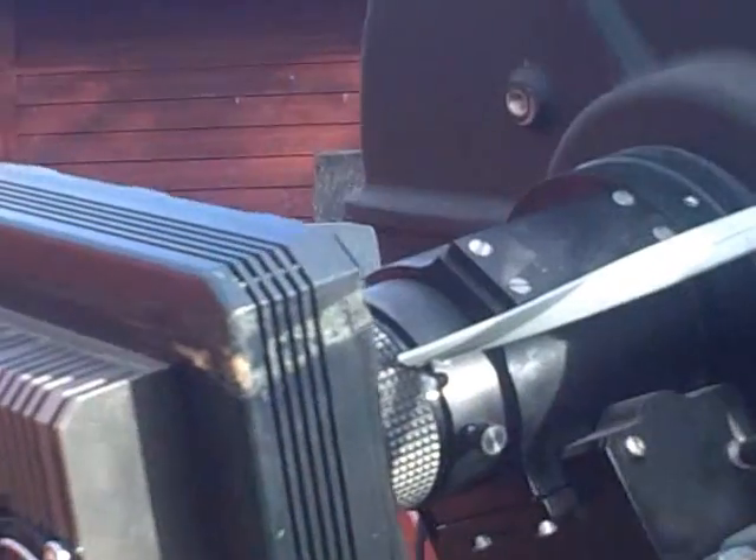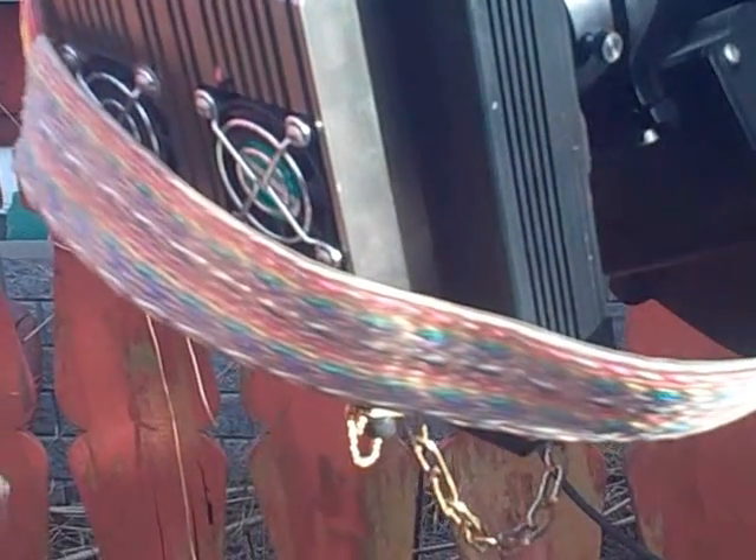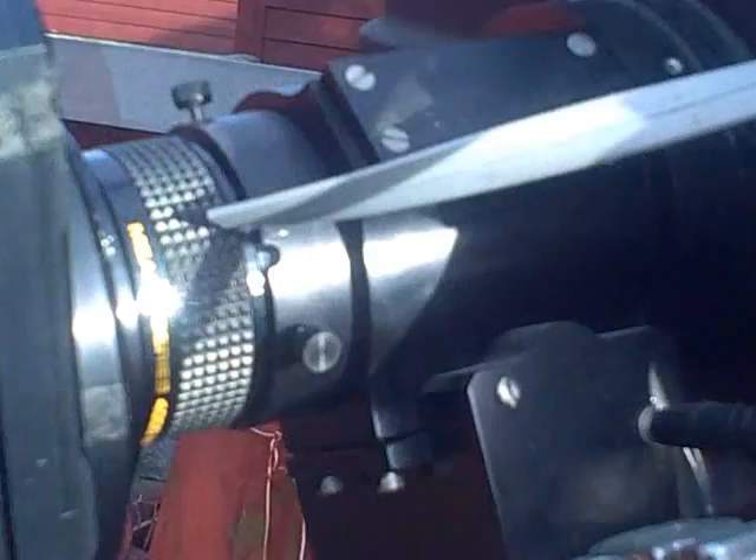This is an old AP7 CCD camera on a temperature focuser. It has a very special cable, which I will inform you about later. Here you can also see two cables going around the tube, just to heat the tube slightly.